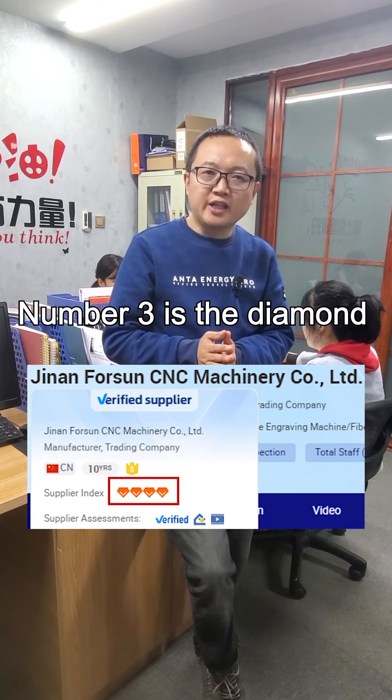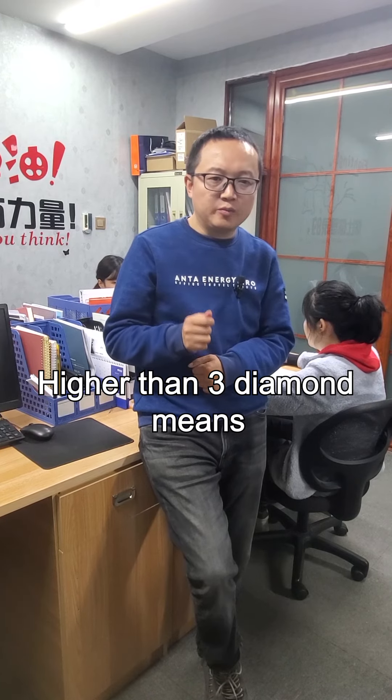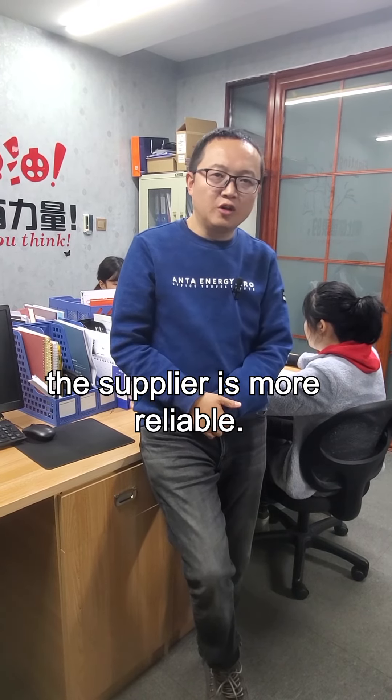Number three is the diamond. Higher than three diamonds means the supplier is more reliable.